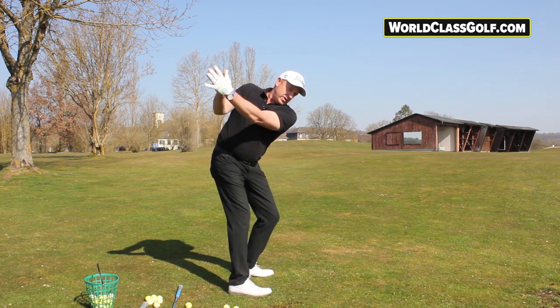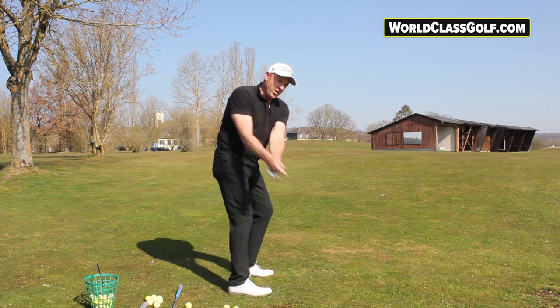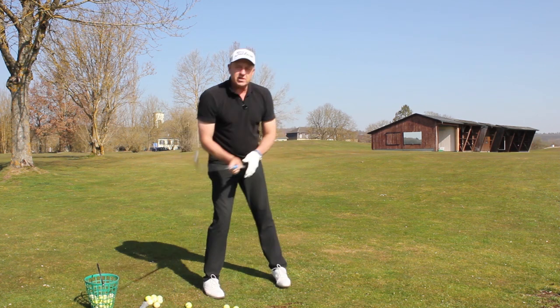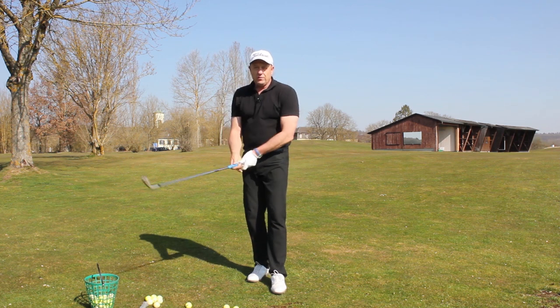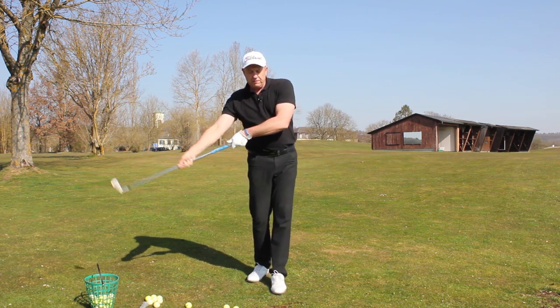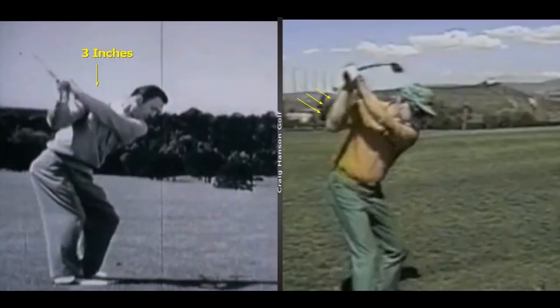As you push the right hand and the right elbow in, what that's doing is shallowing out the shaft. It's also closing the club head a little bit. We've got so many amateur golfers opening up the face coming down — around seven to nine degrees — and then they flip to square, stand up, and hit it fat and thin.